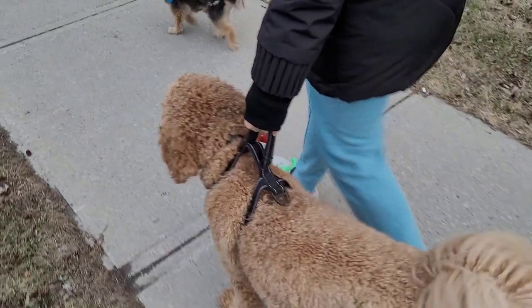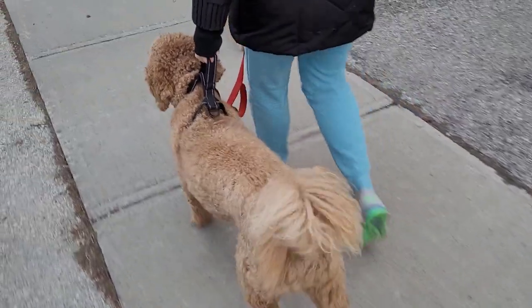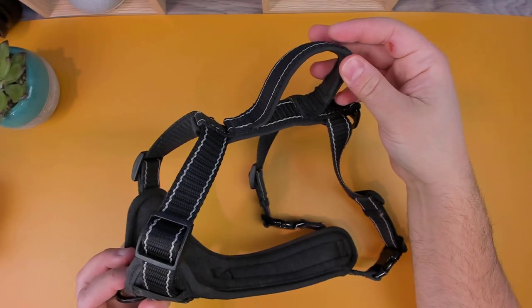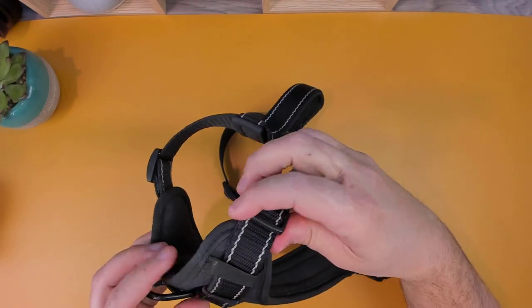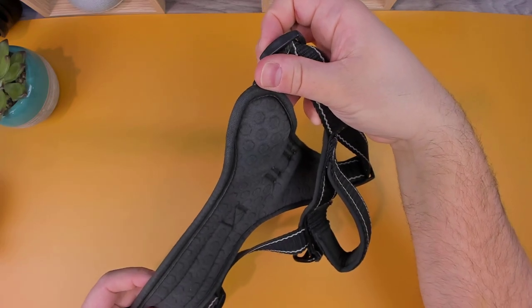If you need extra control of your pup because they're too excited or they're just having a bad day, there's a handle on top that you can use to hold them close. The harness is fully adjustable and the padding provides a comfortable fit, while the chest pads ensure that your dog stays securely in the harness.